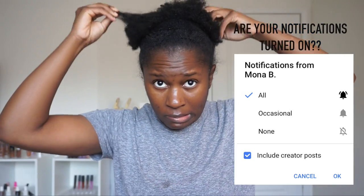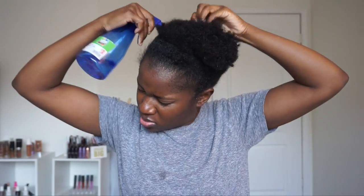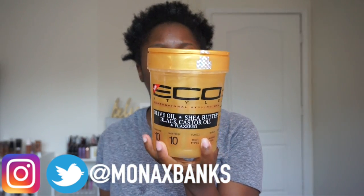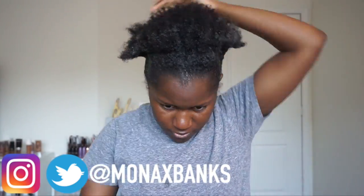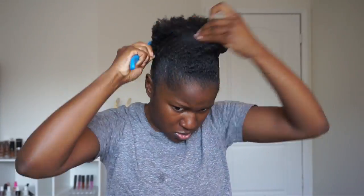Hey y'all, so we're gonna get right to it. My hair was in a puff and as you can see it's a little shrunken — it's almost time to wash my hair but I'm not ready to just yet, so I'm about to style it up. I'm using some water in my spray bottle to wet my hair a bit, then I'm gonna use the Eco Styler Gel Gold all over the perimeter of my hair to get it sleek and slick, brush it up, and put it into a bun.